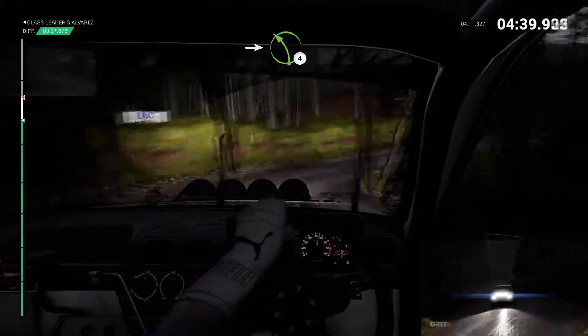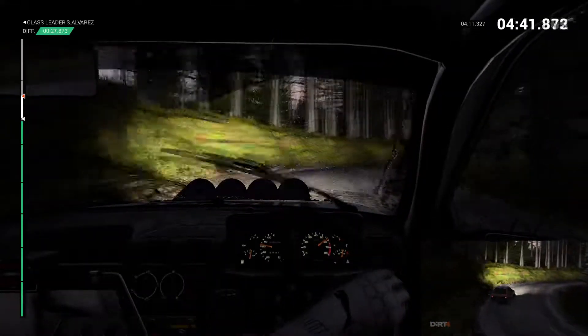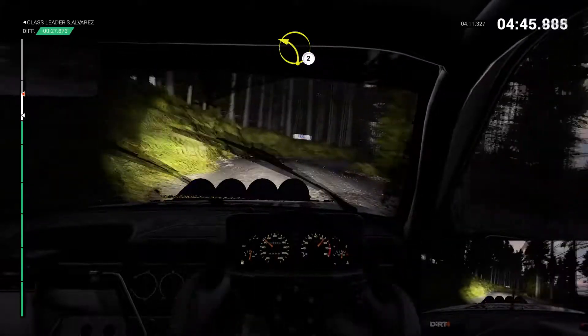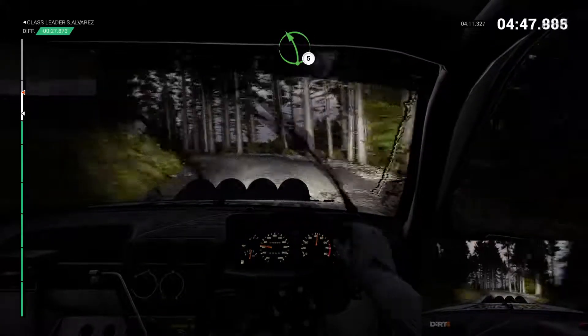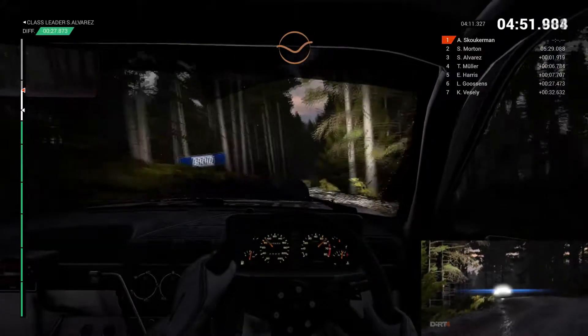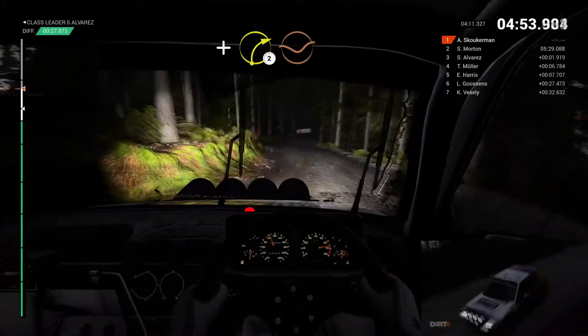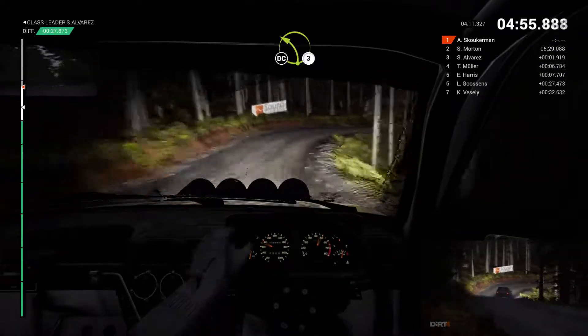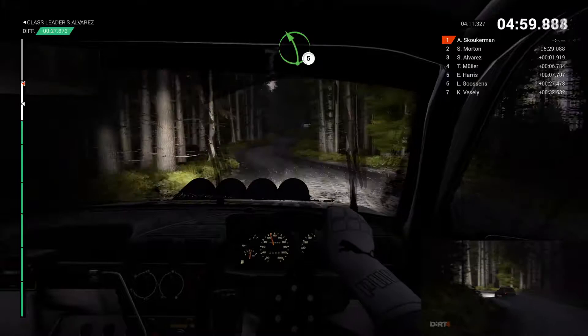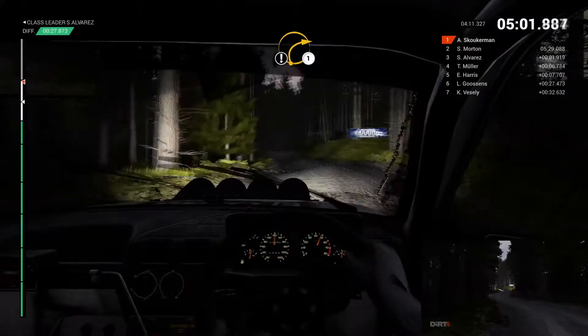Into left 4. Right 4. Left 2. Left 5. Right 4 over crest. Keep left through dip. And right 2 through dip. Left 3. Don't cut. Left 6. Right 5. Left 5 over bumps. Care. Crest.